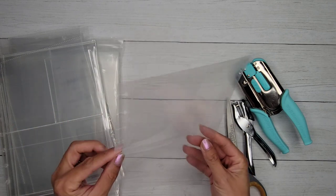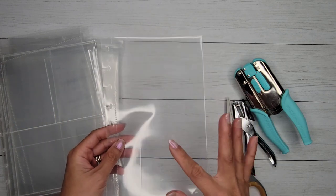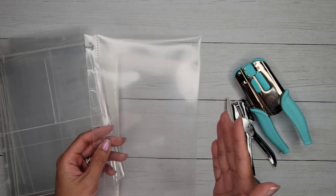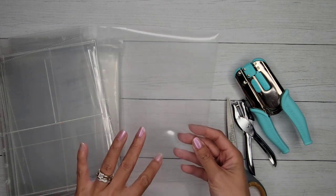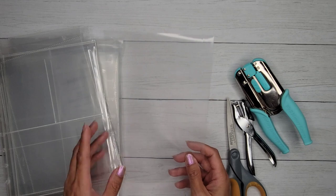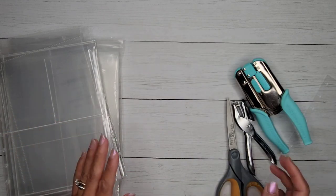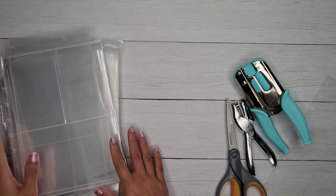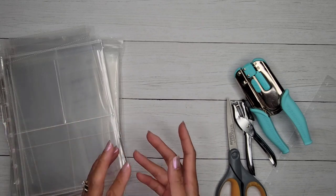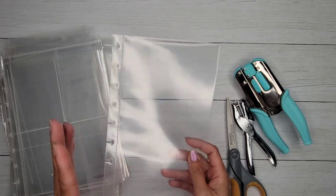However, if you want something a little more permanent — like putting together a travel journal or a place to put photos — you might want something else. This project came about because long-time Happy Planner users may know that the Happy Planner released photo page protectors years and years ago.